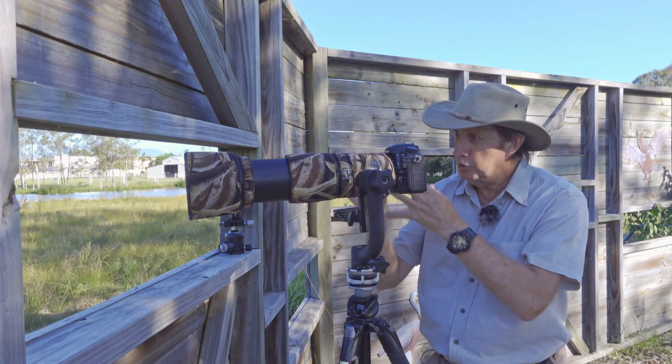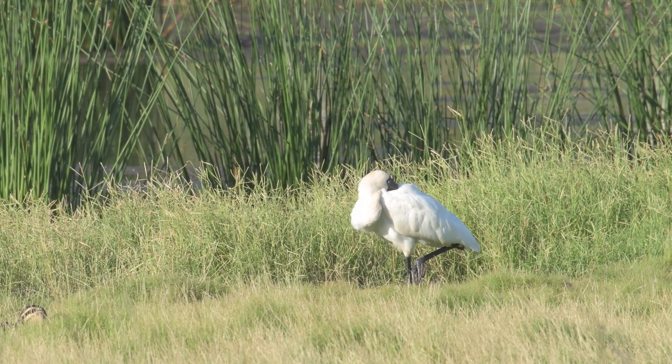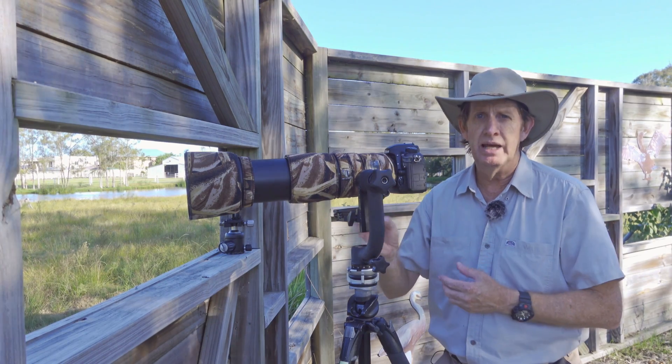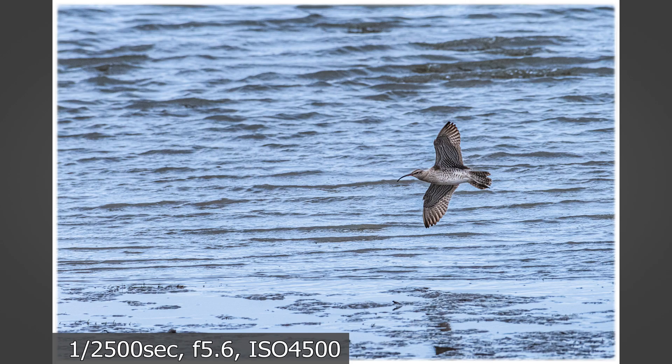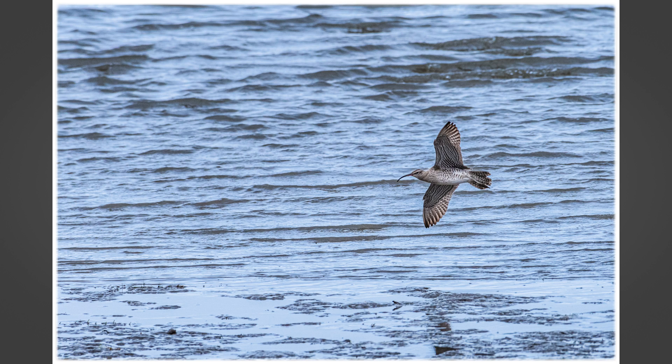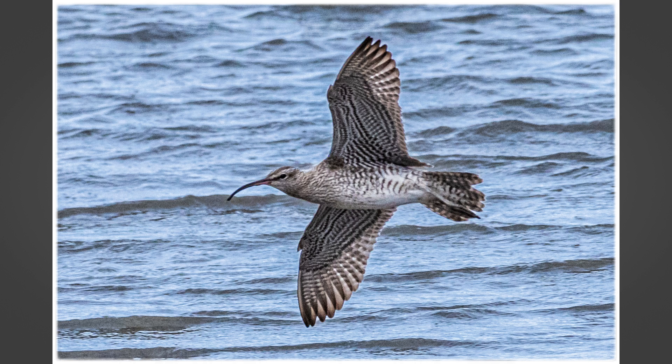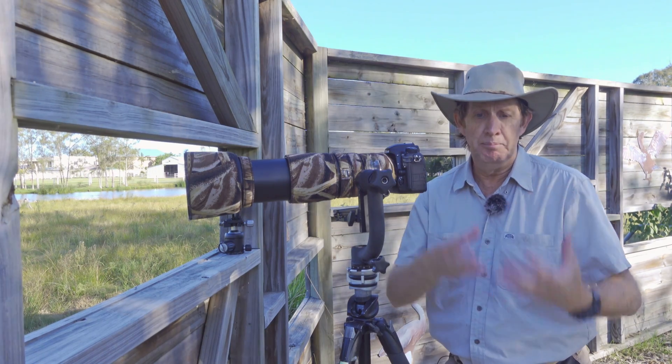But if your subject, like this spoonbill here, is a good 70-odd metres away, I'm going to have to crop a bit. If it's a smaller bird I might have to crop more. This is where you have to be very careful, because the more you crop, the more that noise in your photo is going to show up. It's just a matter of fact.